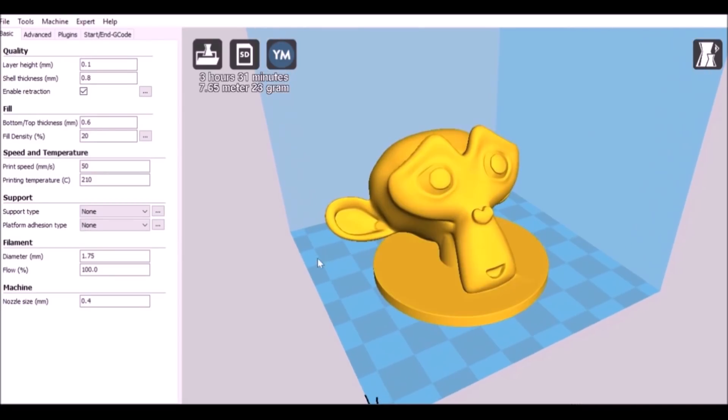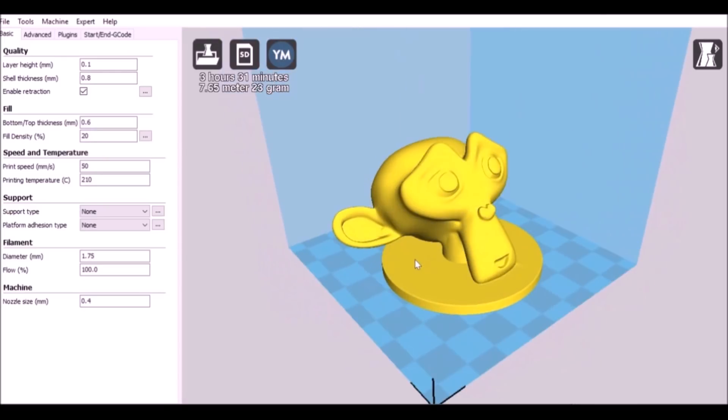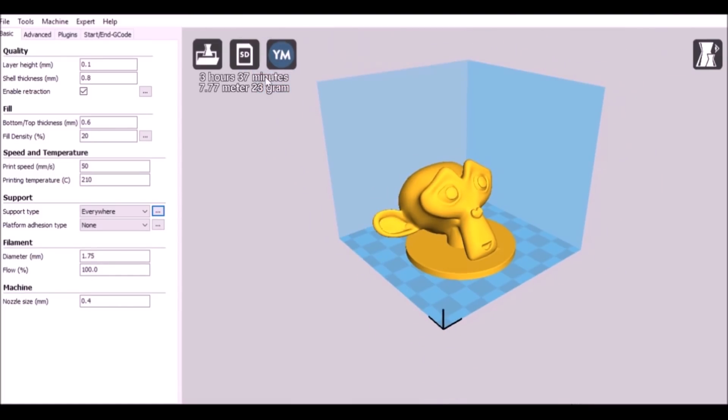As I mentioned with the ears, there's going to be some trouble. There's some leeway for overhang, but for this example we're going to need some help. Go over here where it says Support, go to where it says Support Type, and press Everywhere — so anywhere that needs it, it's going to give it. You can change any of these values if you need to. It's going to add some time — it updated to three hours and 37 minutes, 7.7 meters — not too bad. Just save this to your SD card and go ahead and print it.